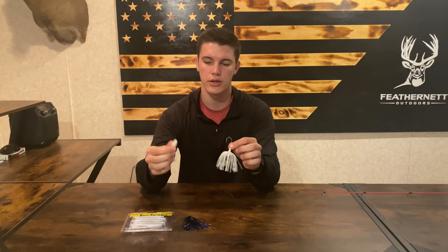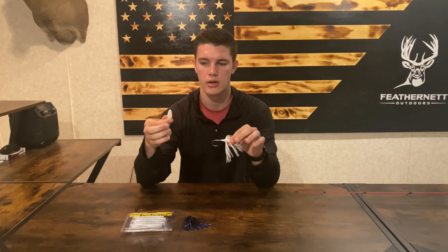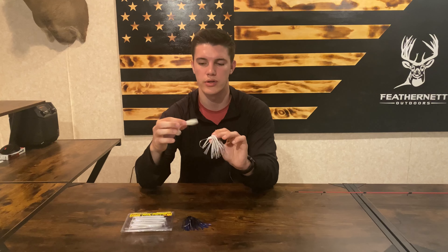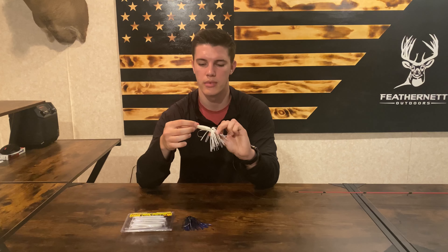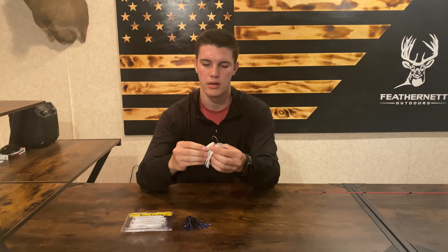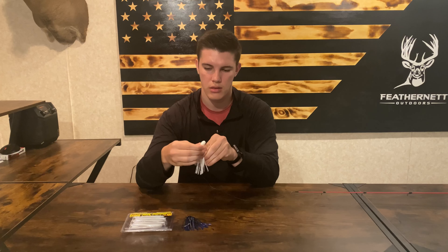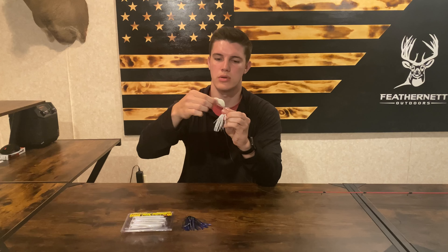A good tip that I found is to line up your trailer with where you want to hook it, so that you're not getting a funky look when you're retrieving it — you don't want it swimming sideways, you want it getting the proper action in the water. I kind of just lined it up and I can see that the hook comes out to about here, so I'm just going to mark that spot and then hook it. Right where I marked is where the hook's coming out.